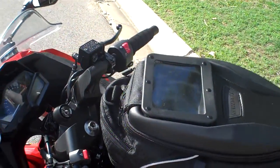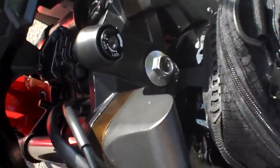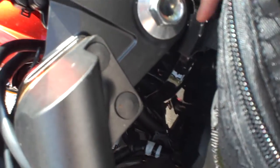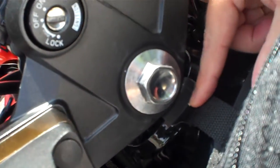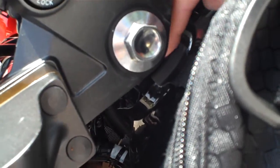There's the genuine Kawasaki tank bag for the Ninja 300. I don't know if you can see it clearly down here, but there's a small clip down here that actually goes to the front of the tank.